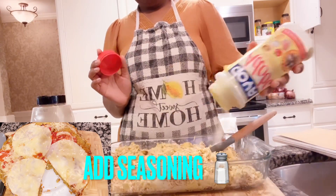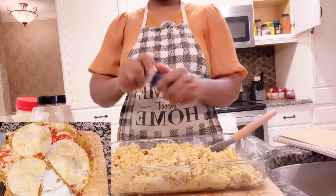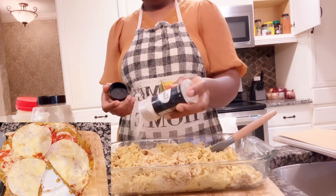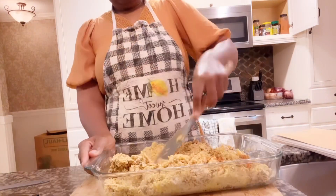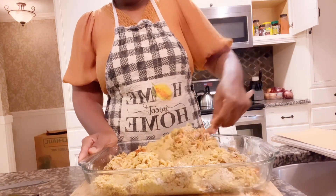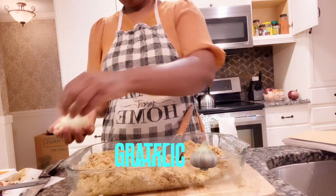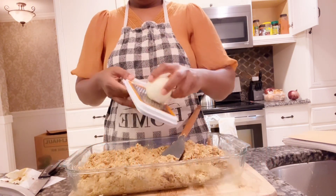Add your seasoning to it — this is a seasoning salt. Add your garlic seasoning, then add your black pepper. Just mix it all together, mix your seasoning into your dough well.